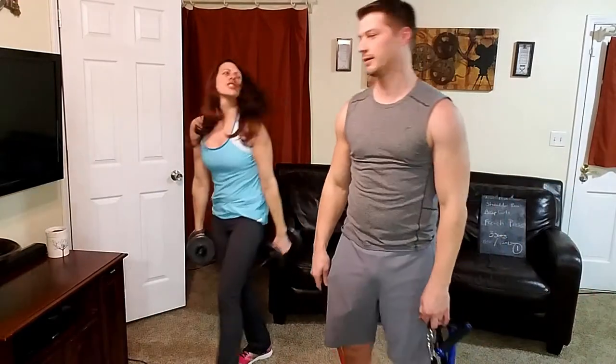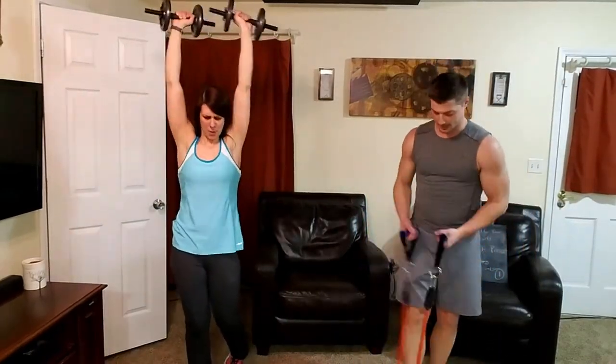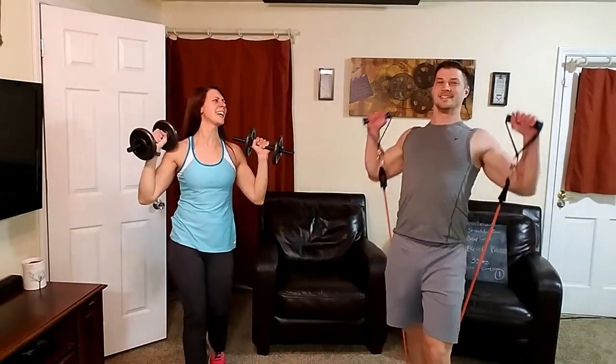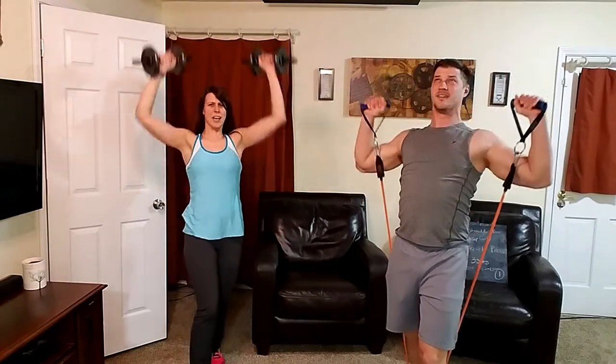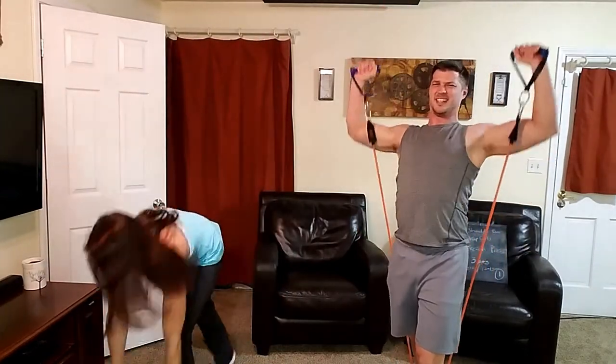We're going to do that circuit twice more. Back to shoulder press — I'm going heavier, now 30 pounds per hand. It wasn't heavy enough last time. I ended up switching to a push press where I use my hips to get the weight up when it gets too heavy. If you need more weight, get more — that's what's going to cause you to build. Eight reps was all I got at 30 pounds.